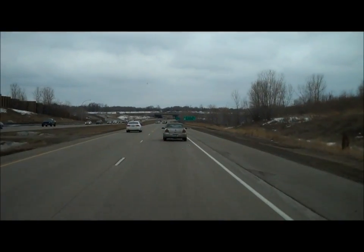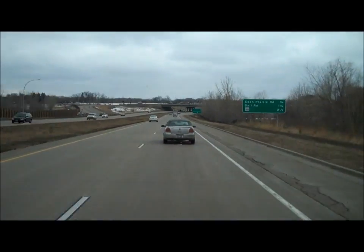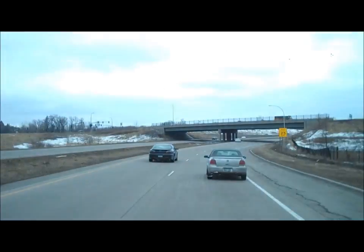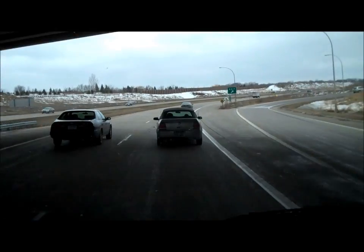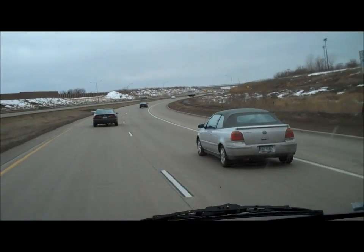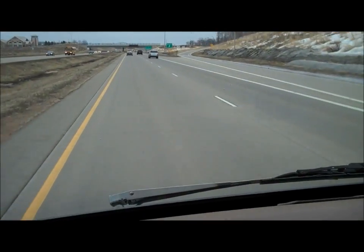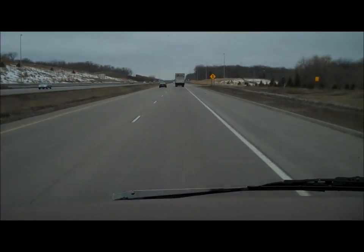Camper test drive number one! Propulsion systems seem to be operating. The exterior hull has a tremendous amount of strength and integrity. Atmospheric controls operating optimally. Cruising pretty good at 65. We're on our way — getting better and better.